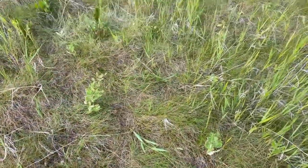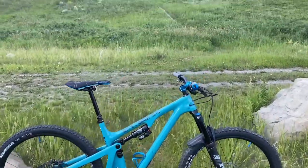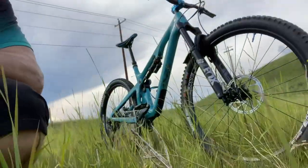If you're anything like me, the first thing you do when you get a new full suspension bike is go bomb down a big hill. Trying to beat the storm here!